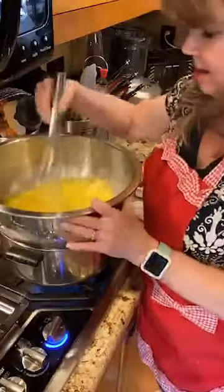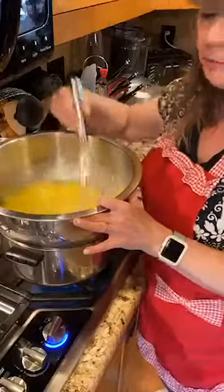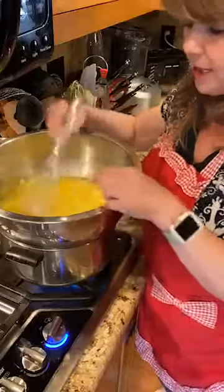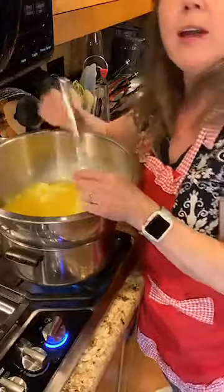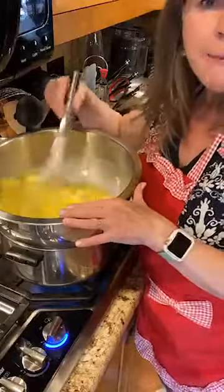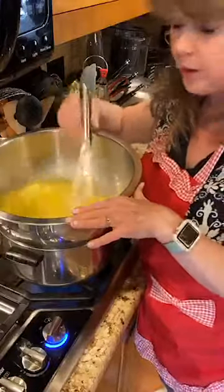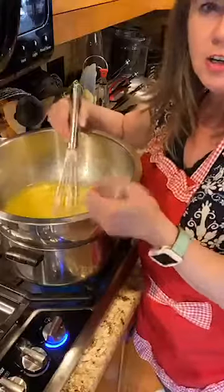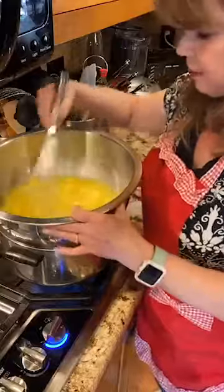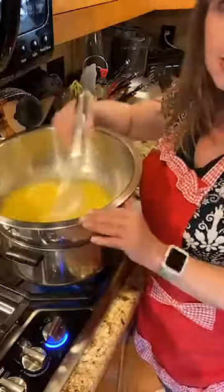You have to stir this constantly so your eggs don't scramble. What can happen is you'll end up with little white bits from the egg whites or yolks in the curd. If that happens, don't throw it out — it will still taste just as good, it just won't look as pretty. You can also strain out those bits through a fine strainer, but if you just stir constantly you should be fine.